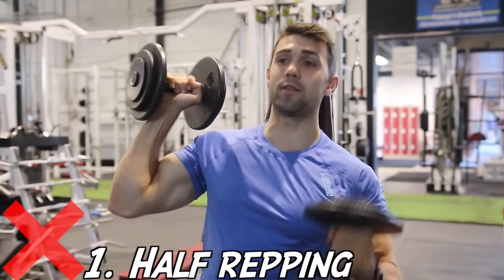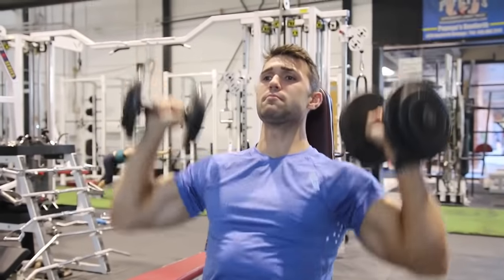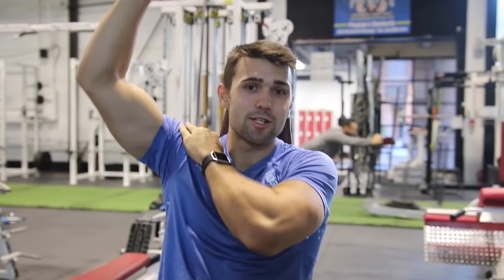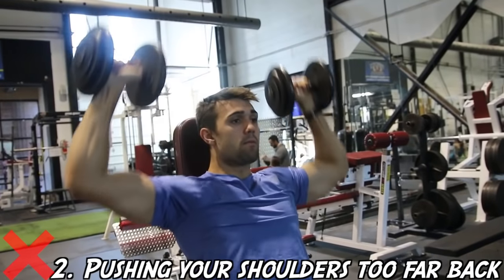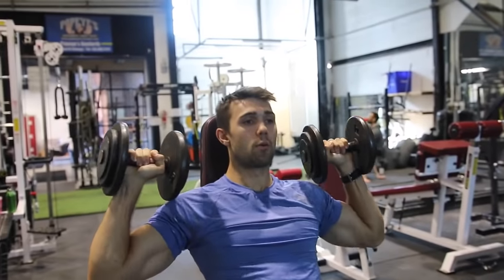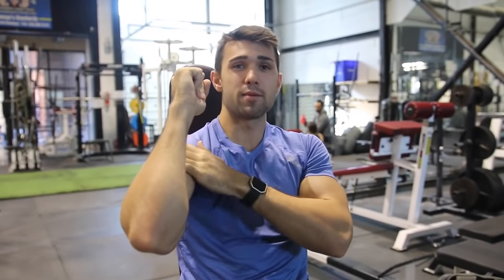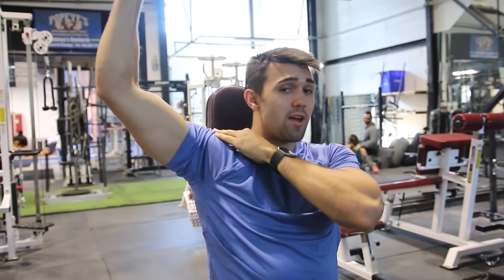Mistake number one: the half rep. There's the bottom half repper who isn't getting a full contraction in the shoulder, and then there's your pom-pom cheerleader who's just pumping it up through the sky — both are not a shoulder press. This is not appropriate shoulder press. You want the dumbbells to be comfortable here. You can see this is a very natural movement for my shoulder. My arms are on about a 50-degree angle and you're pressing straight up, which allows you to fully contract your shoulder.